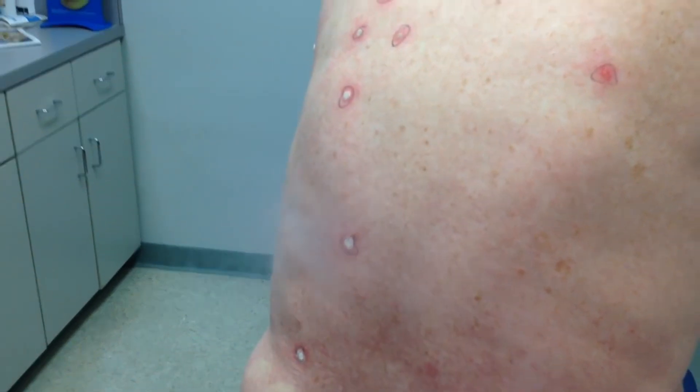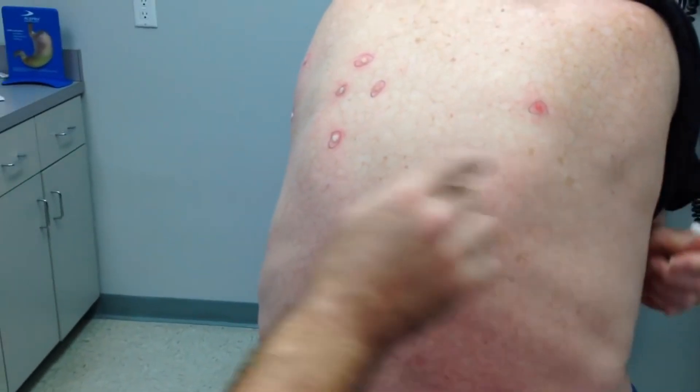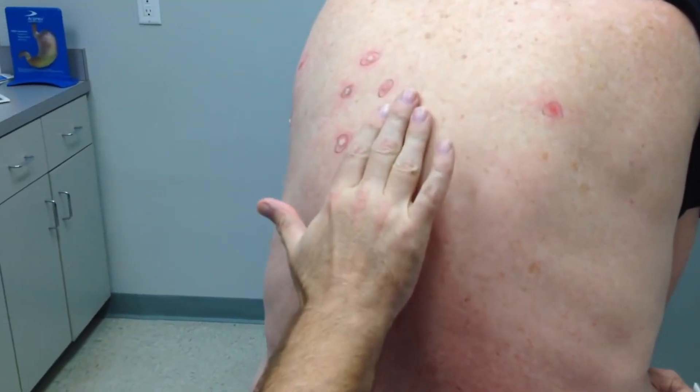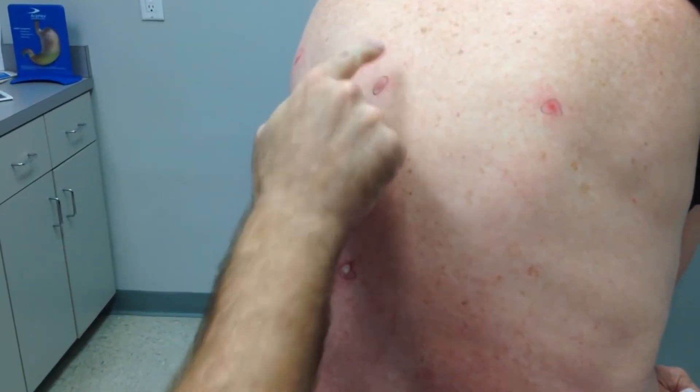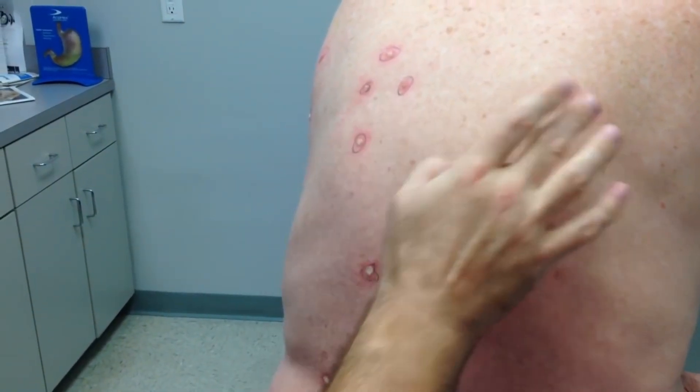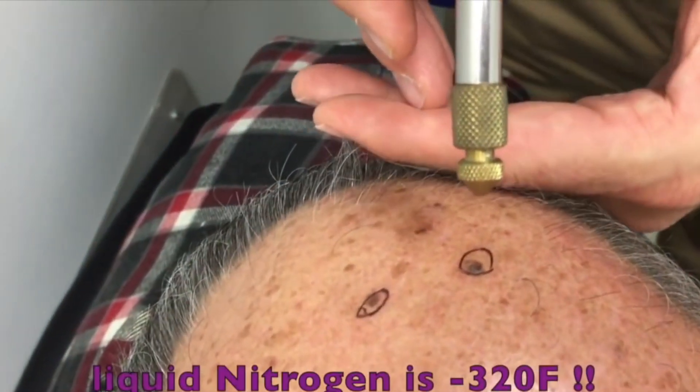All right, we're done! So that's it. These will get red and kind of angry-looking for a few days. They'll dry up and the little raised part of the tissue will just peel off. All right, we're gonna do these for you now — are you ready, my friend?